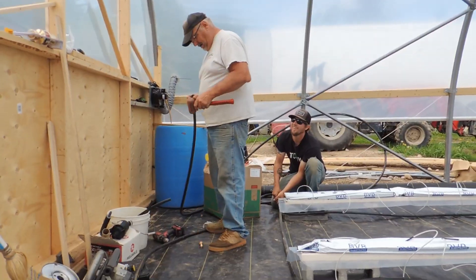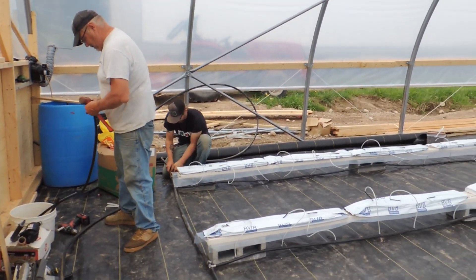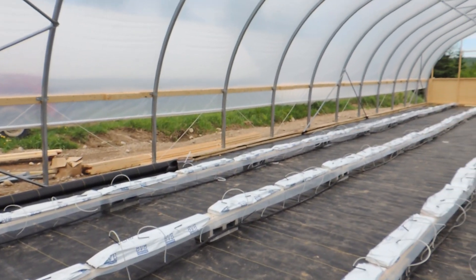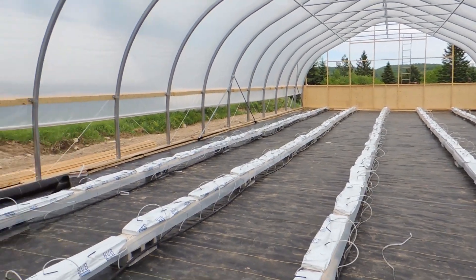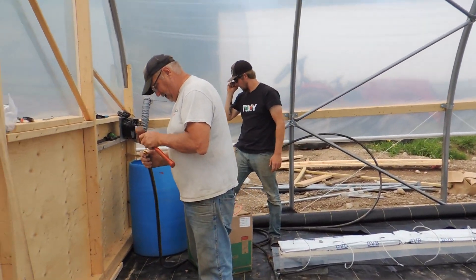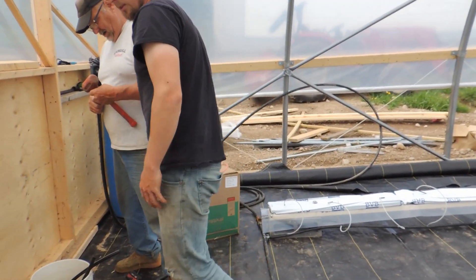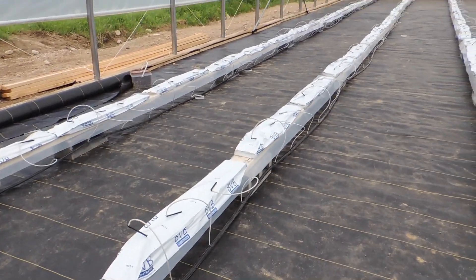They are filling the barrel right now — this is going to be on a pump system. It will run three times a day on a timer, around 15 minutes each time, but we're not positive, we'll have to play around with that. They're just getting this all ready and then they'll start the pump and get these bags filled with the drips.